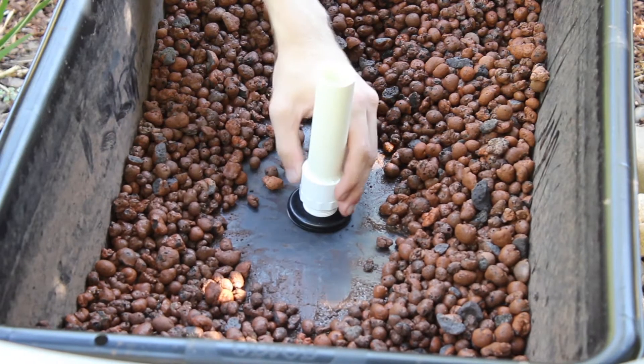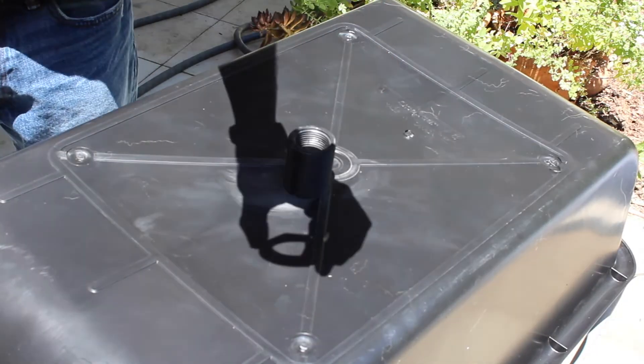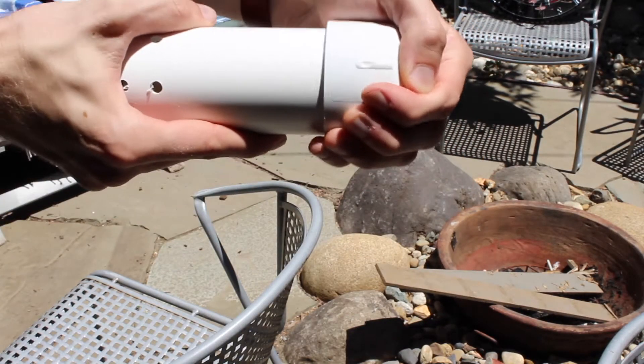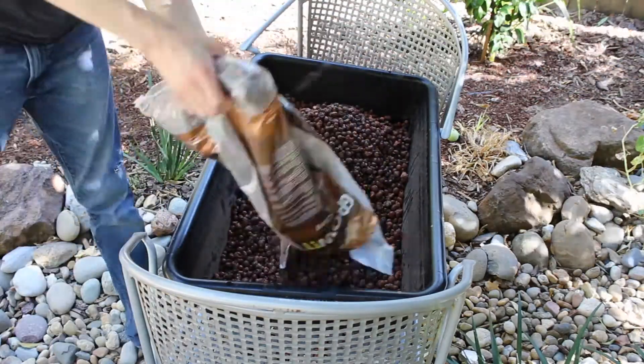Aquaponics uses substantially less water than other agricultural methods because it combines the raising of fish with the growing of plants in water, reusing the water as it cycles through a special grow medium which takes the nutrients, puts them in the plants, and cleans out the water for reuse.